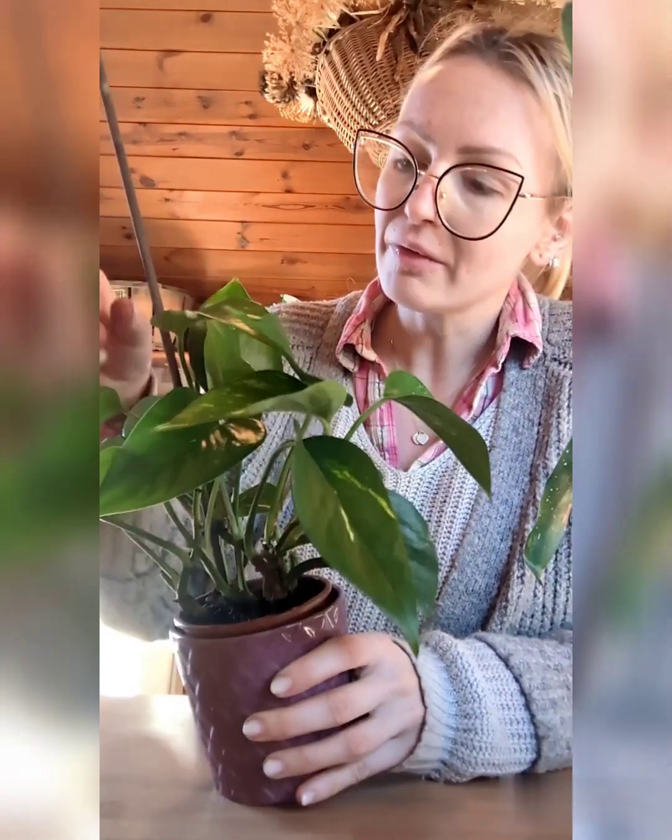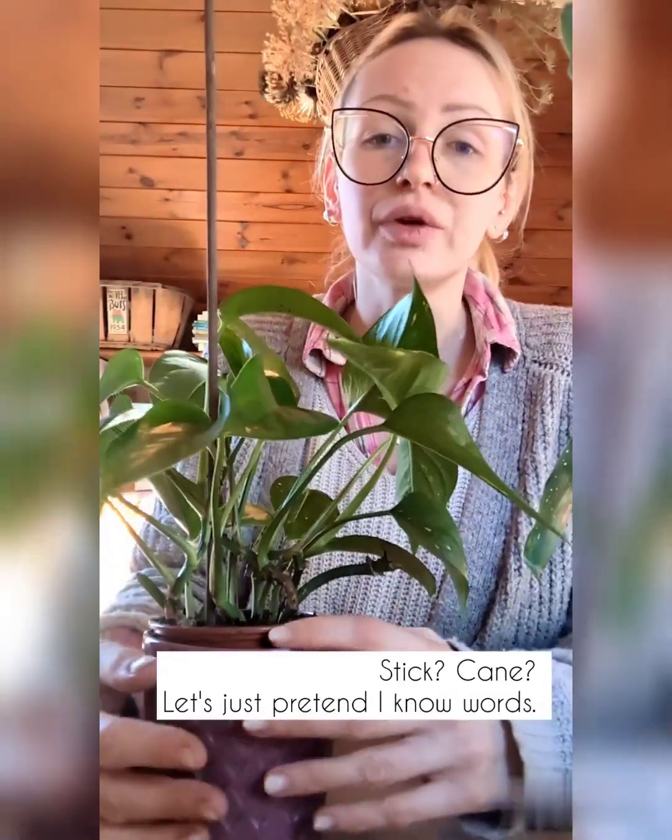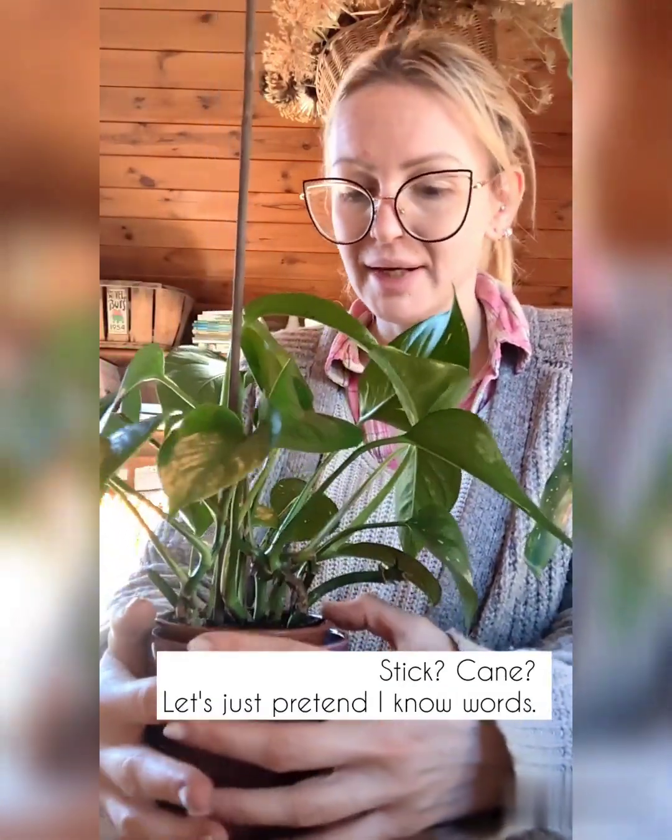I brought it in and it is doing fantastically. Can you see this? It has grown so much. It's really starting to vine now. I've started to put a little stick in there for now — eventually when it gets a bit bigger I'll get it a moss pole, I think. But this will do for now. I just wanted to show you how absolutely ecstatic I am. I am so stoked.